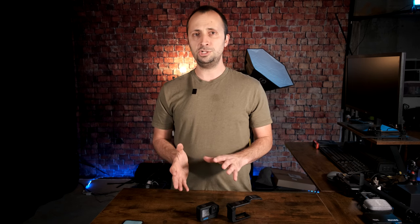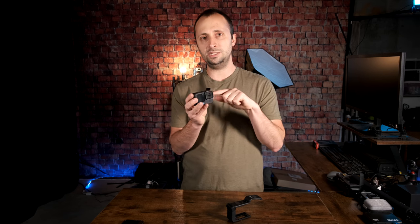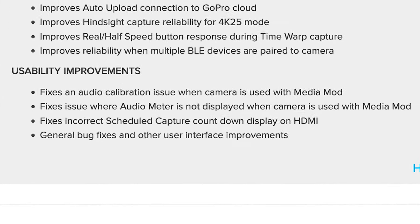The third usability improvement fixes an incorrect scheduled capture countdown when connected to an HDMI monitor. This is a very specific issue — most of us were probably not using the camera connected to an HDMI display with a scheduled capture countdown. But if you were, updating to firmware 1.40 should address that. Finally, the fourth usability improvement is the usual general bug fixes and user interface improvements. I suspect there are a lot of little things bundled under that which GoPro hasn't divulged details on — I personally love to know every detail of what the firmware is fixing.